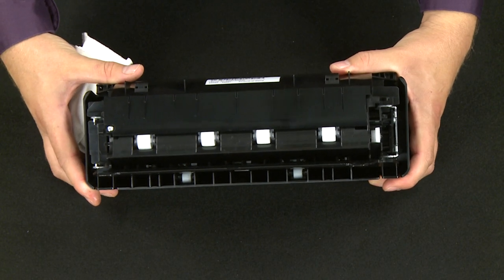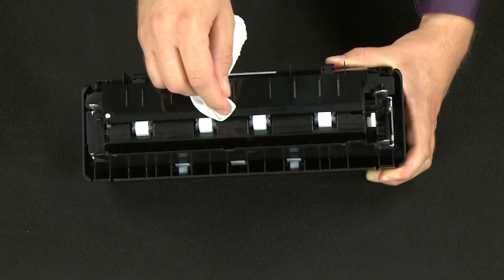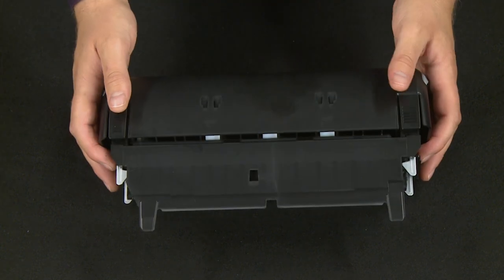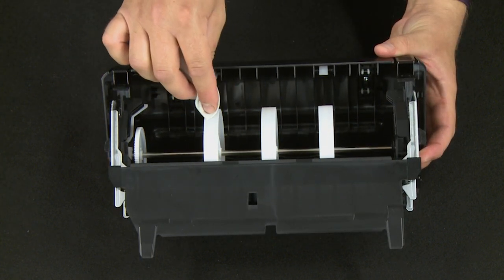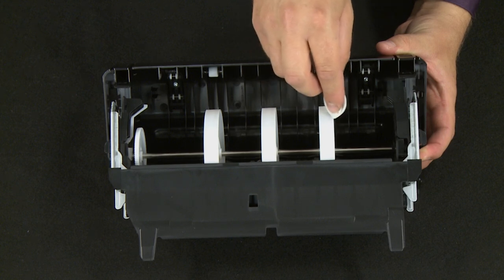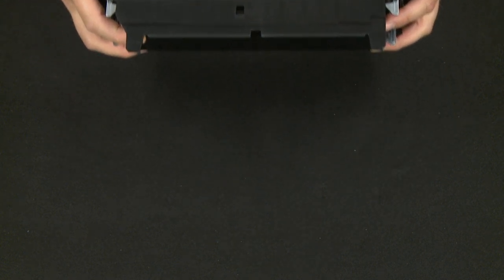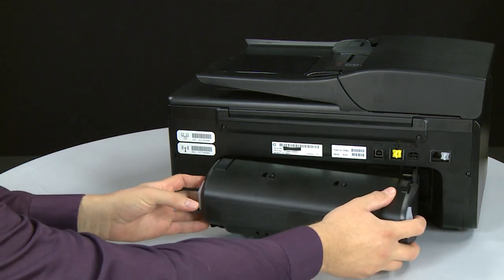Now clean the rollers on the duplexer the same way you cleaned the rollers inside the printer. Check the rollers to make sure they are clean, free of debris, and rotate freely. Access the paper feed rollers by pressing the two tabs on top of the duplexer to open it. Clean the paper feed rollers in the duplexer the same way. Check that they are clean, free of debris, and rotate freely. Close the duplexer until the tabs on both sides snap into place. Then reattach the duplexer by gently pushing it into the back of the printer until it snaps into place.